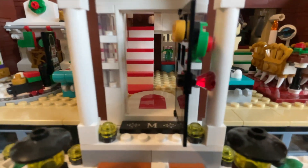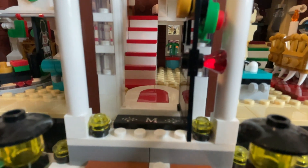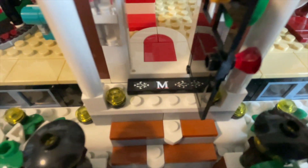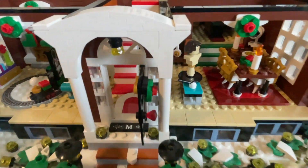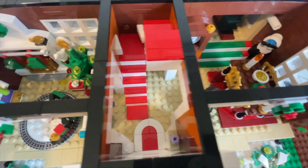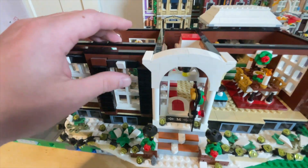And if we just open up the front door as well, you can see you have the famous staircase that Kevin sled rides down and out. I love this little McAllister welcome mat. And also, talking about the staircase, you get a little makeshift sled, which I thought was pretty cool to build. Overall, that's the first floor. Tons of Easter eggs, really cool build. And I love that it's set up like a modular set.